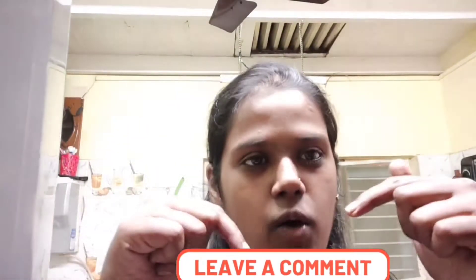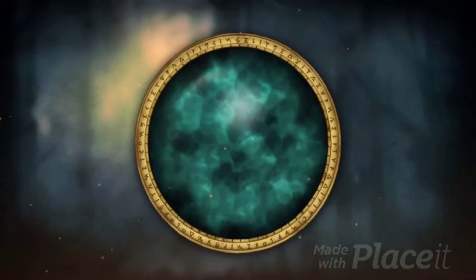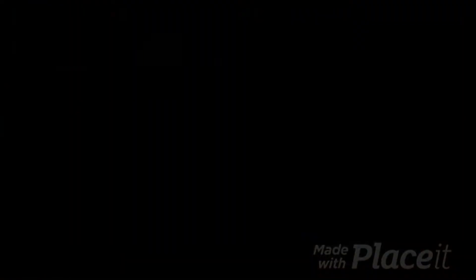Normally you've seen this video type with big celebrities and many people often do this, but here we have a new and different video. Before going into the video please like, share, comment down and do not forget to subscribe to our channel Kiri Pulingo and please ding the bell button. So let's go! Hi guys, welcome back to our channel Kiri Pulingo.